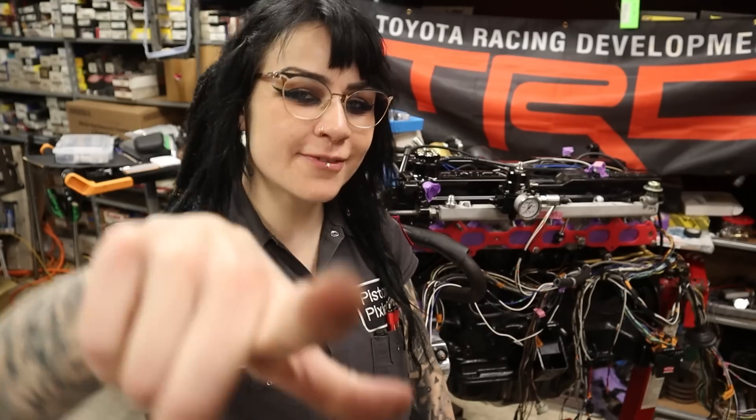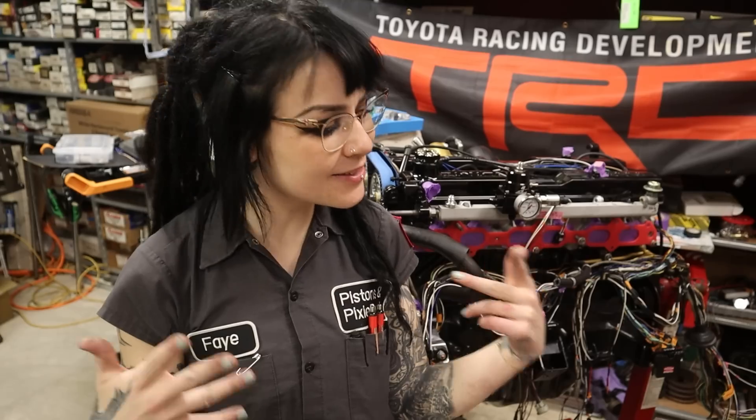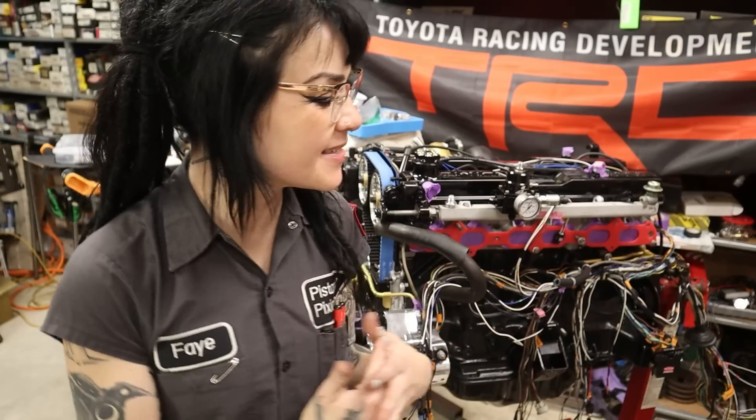Hey YouTube, it's Faye, and for today's video I am building the fuel system on my 7M. I'm going to show you what I'm doing, products I'm using, how I'm routing my lines, all that sort of stuff. I'm so excited because this is one of the few things I have left to do before I can get this engine off the stand, onto the dyno, remote tuned, cam broken in, and then get it into the car. I'm really seeing the light at the end of the tunnel right now. I just got a whole box of goodies for building this, so let's get right into it.